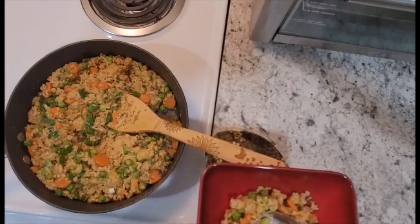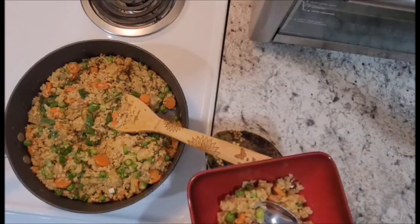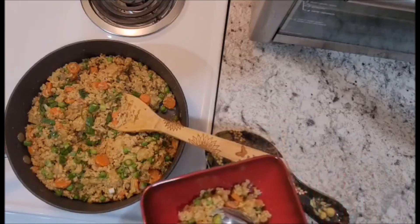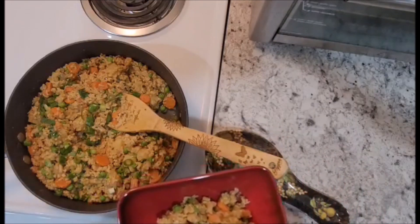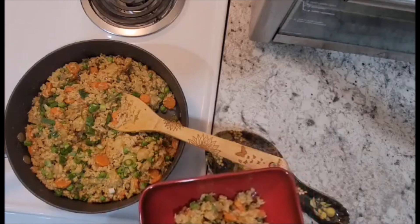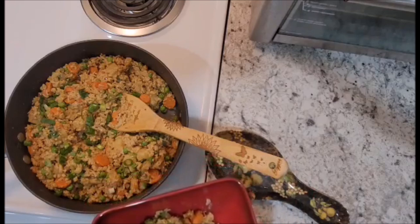You can, however, if you choose, top this with cashews and cilantro. I unfortunately do not have either one of them, so I'm choosing not to today — it is an optional topping. All right, let's get a little bite of everything and see how it tastes.